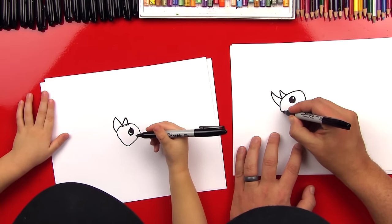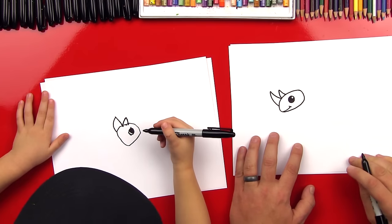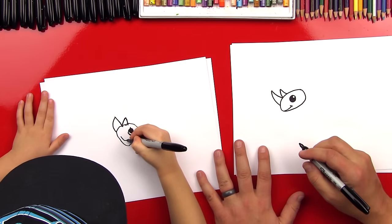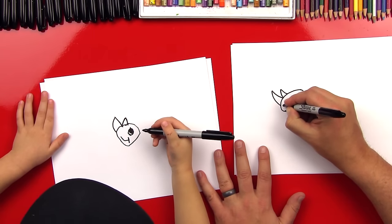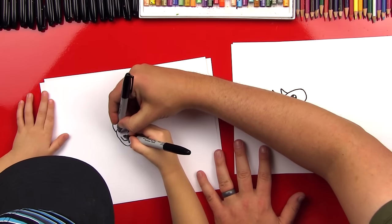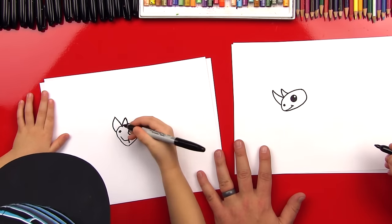Okay, now we need to draw a smile. So let's draw a curved line and then a little cheek line. And then a little cheek line. Rhinos have nostrils, so let's draw a little dot right there for his nostril. Good job, Austin.